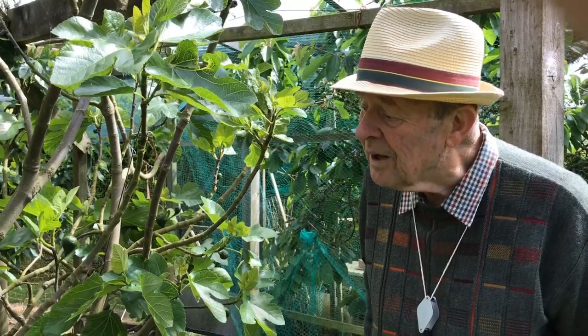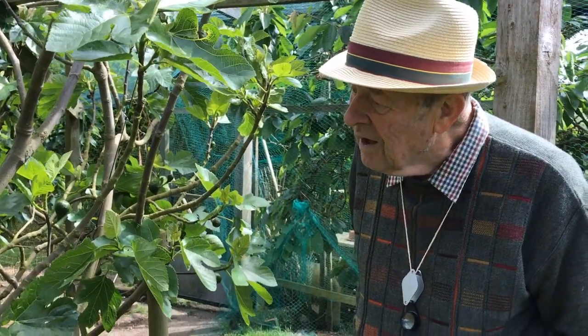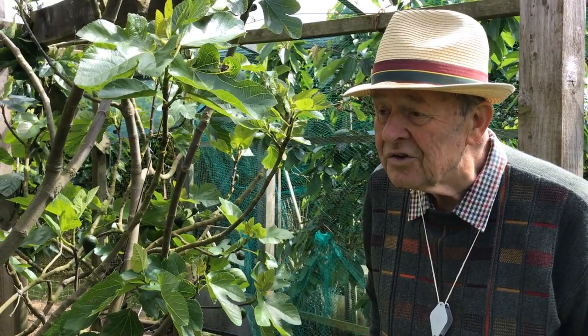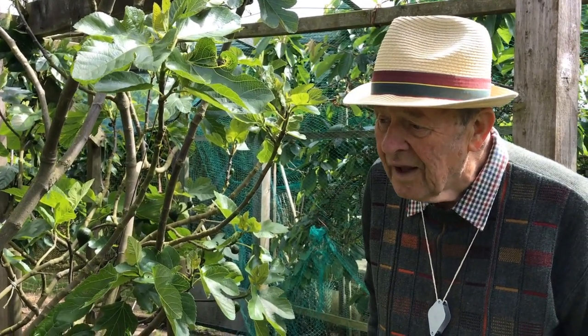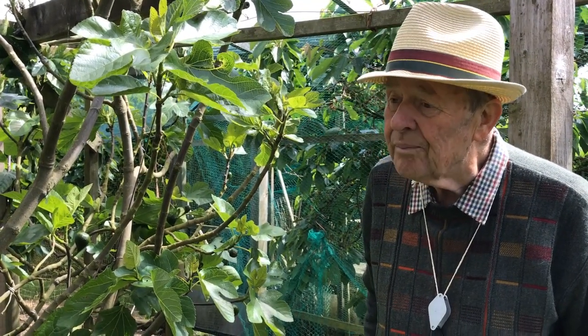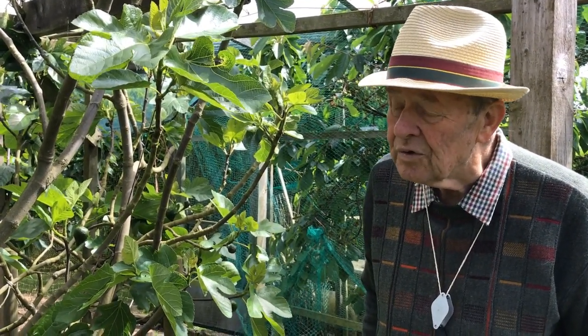I just like to say something about growing figs. Figs really do a lot better if they are in some sort of container rather than planting straight in the ground. Figs have very prolific and very strong root systems.